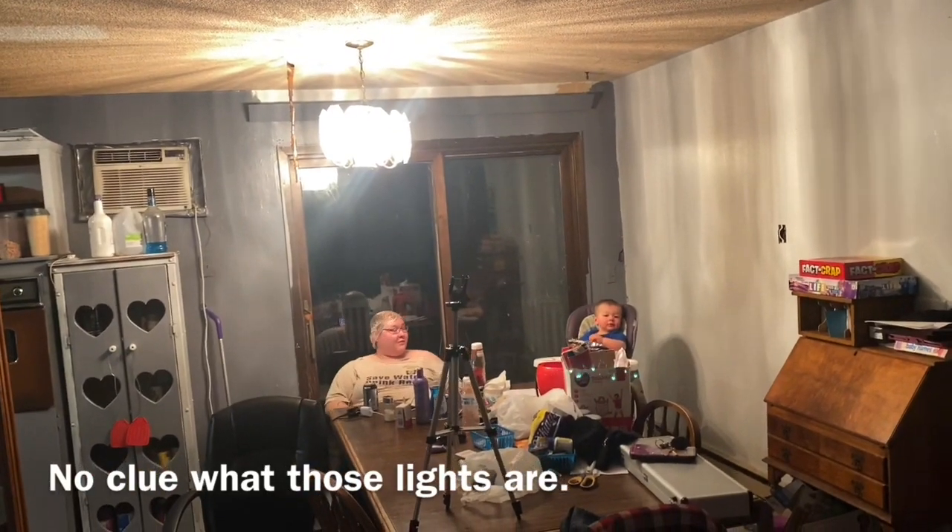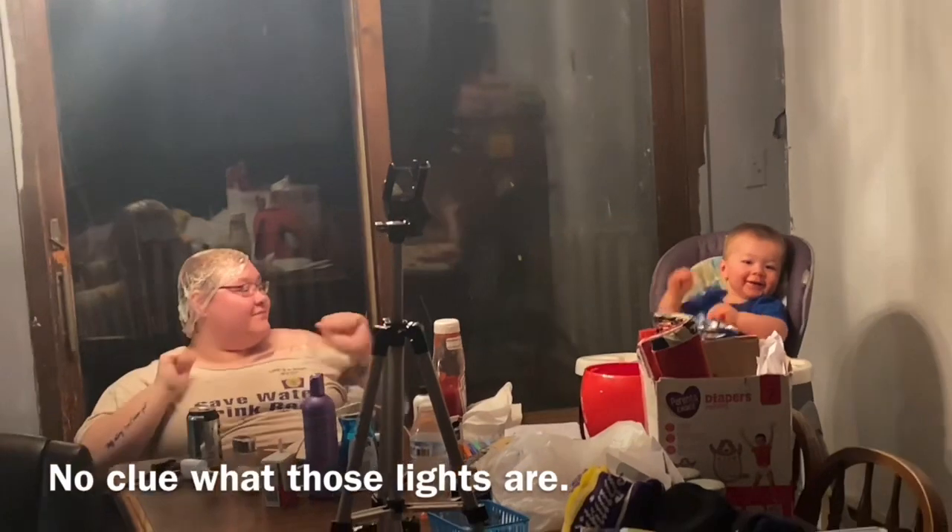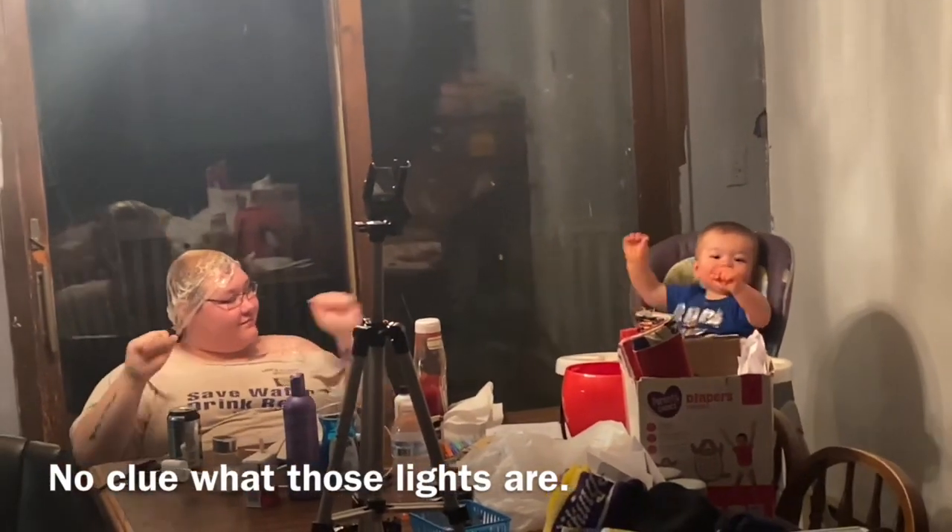But what if I forget the words of one of my songs? Or I forget to put my costume on. But I'd be singing in my underwear. I need to find a show.